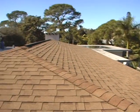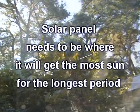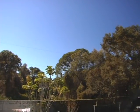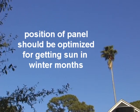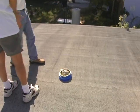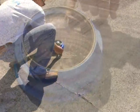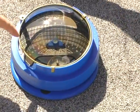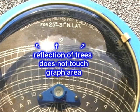The first step is finding the ideal place on the roof for the solar panel. It needs to be where it will get the most sun for the longest period of time during the day and during as much of the year as possible. In Florida, there is plentiful sun all summer, so the position should be optimized for getting as much sun as possible in the winter months. Fortunately, there is a device called the Solar Pathfinder that can figure all this out for you. It is simply placed on the roof and will show, reflected in the glass, any possible obstacles that may shade the roof. In this picture, you can see the reflection of trees that surround the home. The trees' reflection does not touch the graph area, indicating it is an excellent location for the solar panel because it will not be shaded at any time all year.